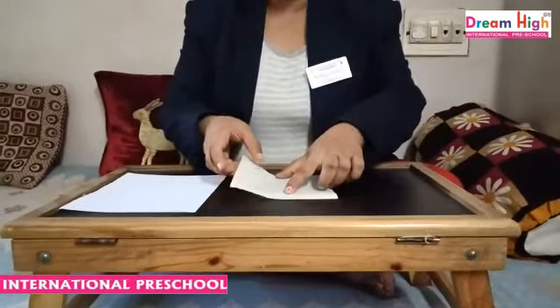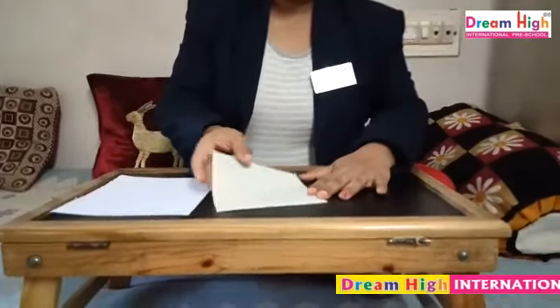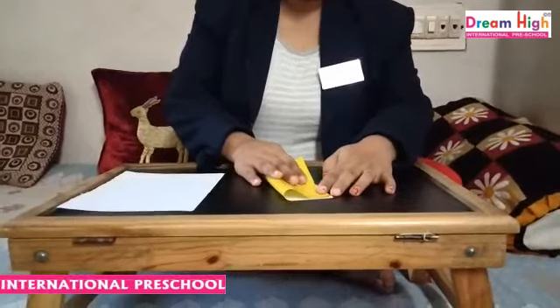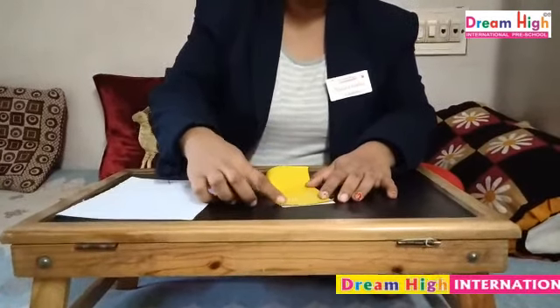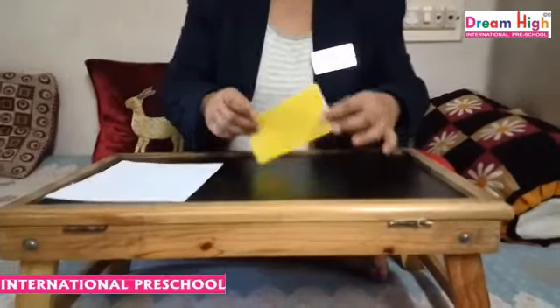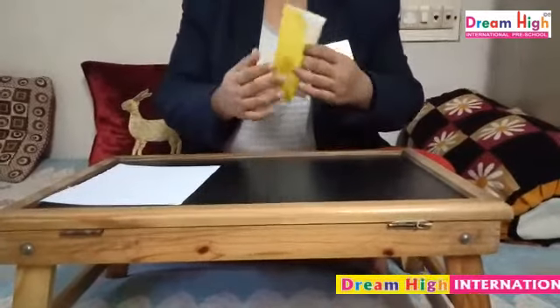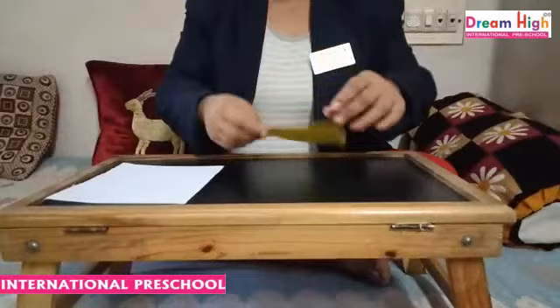Let's start. First, we will fold this paper into two halves. See? Ok? I have folded this paper into two halves. Ok?